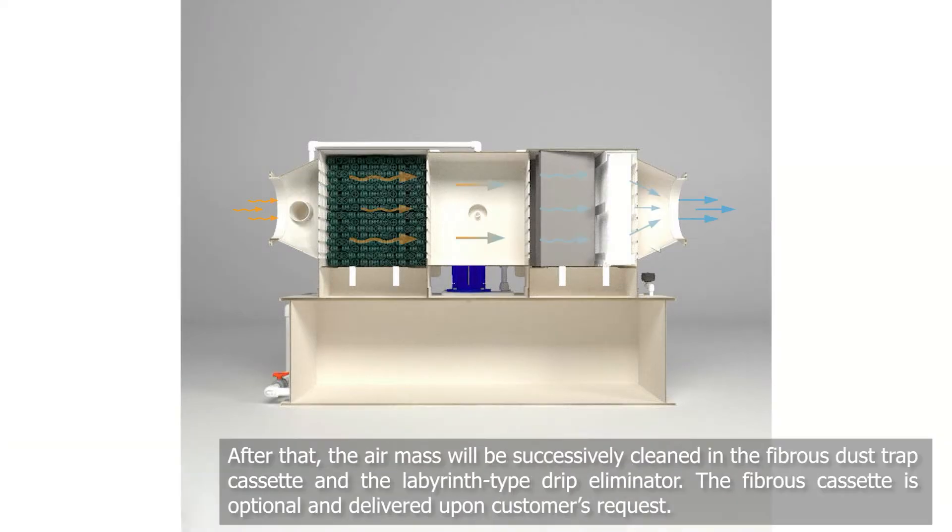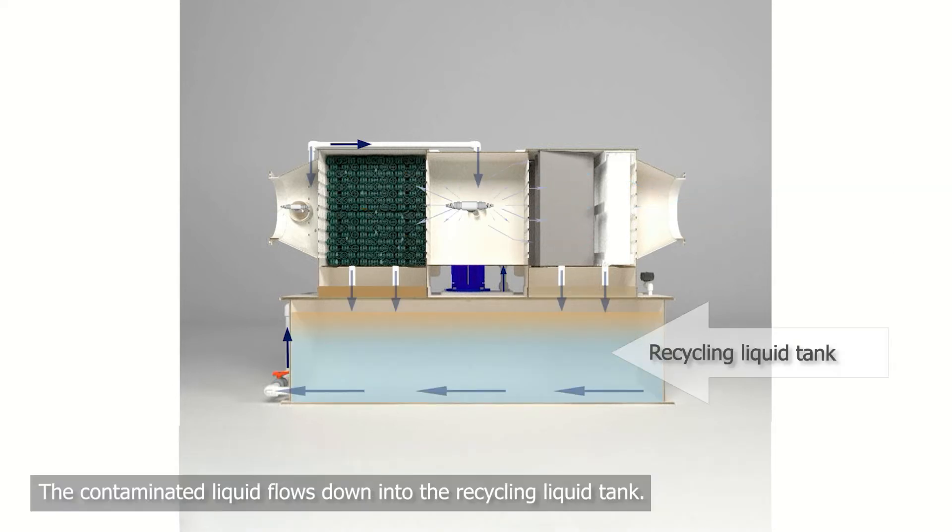The filter media provides a large area of contact for the liquid and gas. Afterwards, the air mass is subsequently purified in the fibrous dust trap cassette and the labyrinth type drip eliminator. The fibrous cassette is optional and can be installed upon the request of the customer.